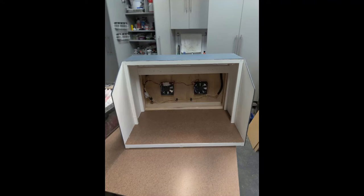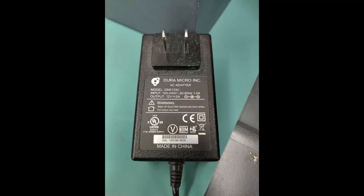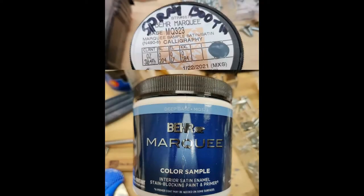Here you can see the wiring section of the air box and the added layer of filter that goes between the paper filter and the fans. To power the unit, I had a 12 volt 2 amp power supply that should work. The booth structure was assembled with glue and a nail gun, and then the paneling was applied. I then primed and painted the booth.